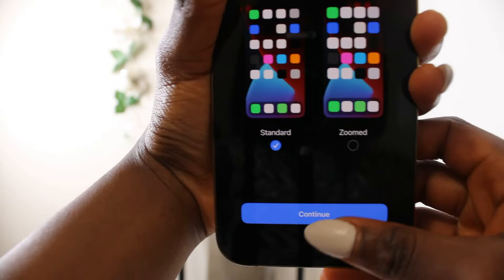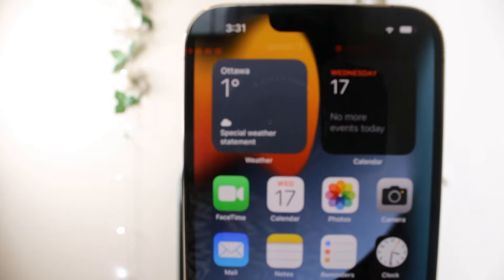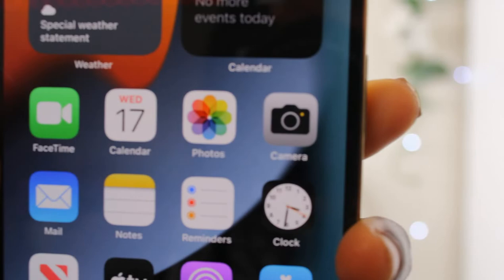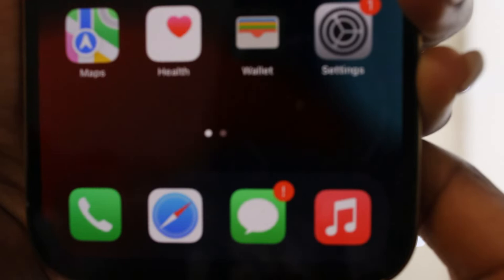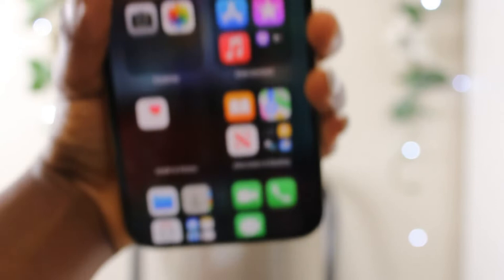Display zoom — choose how you'd like to view your iPhone. I'll go with standard. Welcome to iPhone — swipe up to get started! The apps on the first page include FaceTime, Calendar, Photos, Camera, Mail, Notes, Reminders, Clock — the standard apps on every iPhone. Then News, TV, Podcasts, App Store, Maps, Health, Wallet, Settings. The second page has Weather, Find My, Shortcuts, Contacts, Files, Stocks, Translate, Books, iMovie, Clips, GarageBand, and more.